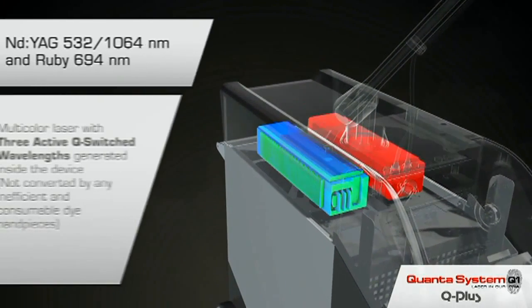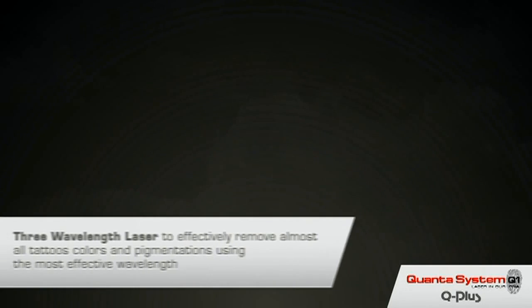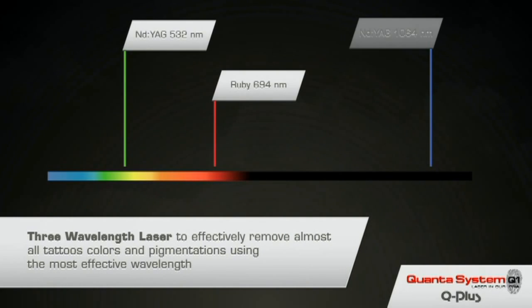Within the Q Plus C Evo there are two separate Q-switch laser sources: a Q-switch ND YAG laser and a Q-switch Ruby laser. This gives a versatility and effectiveness not seen in any other tattoo removal platform. The ND YAG 532, Ruby 694, and ND YAG 1064 target different colours of ink in your tattoo.